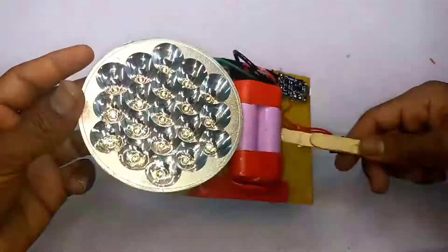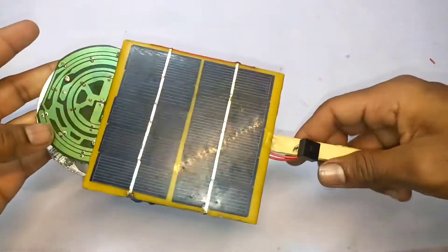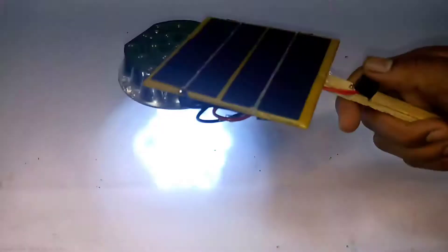You can learn about the solar power torch and see what they are doing. I will teach a little bit about solar panel light, and I will be able to experience this in the video.